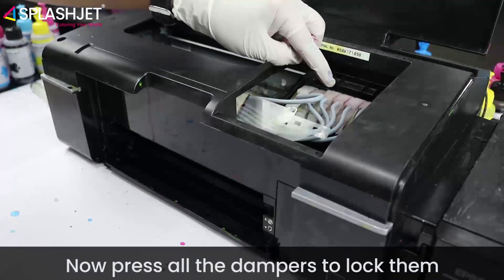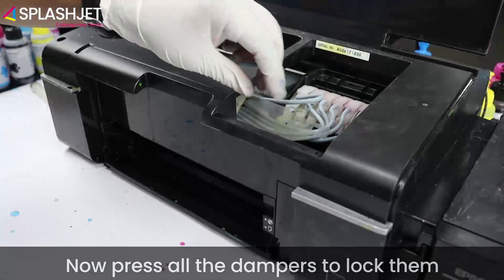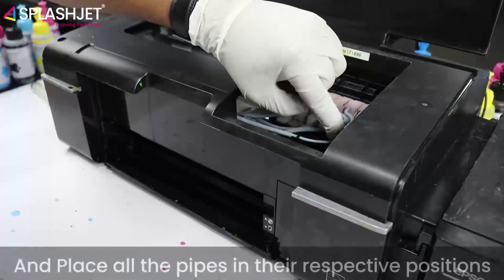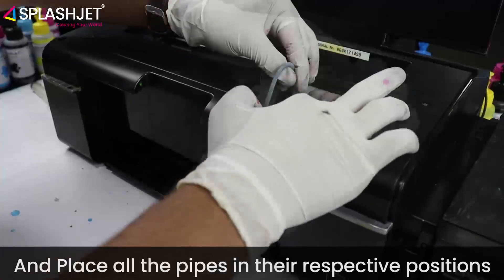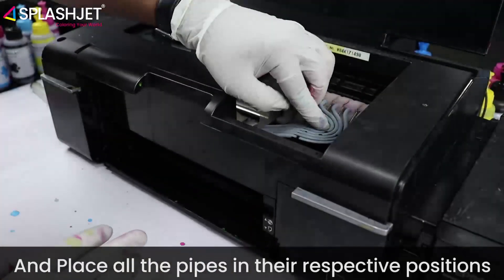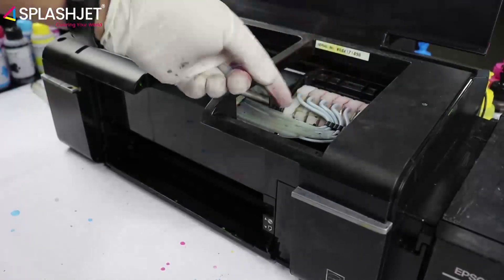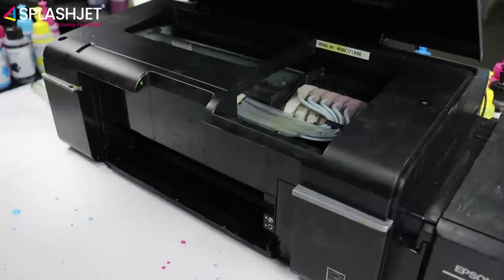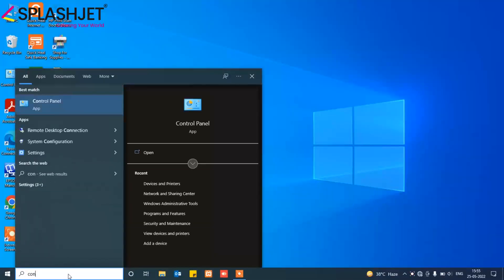Now press all the dampers to lock them and place all the pipes in their respective positions. Now it's time to perform head cleaning.